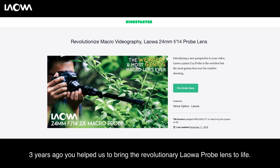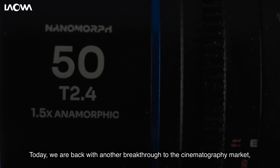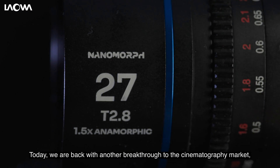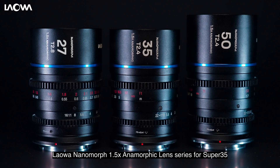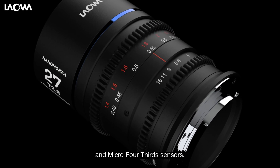Hello, Indiegogo. We are Venus Optics. Three years ago, you helped us bring the revolutionary Laowa Probe Lens to life. Today, we are back with another breakthrough in the cinematography market. Introducing the world's tiniest anamorphic lenses — the Laowa Nanomorph 1.5x Anamorphic Lens Series for Super 35 and Micro Four Thirds sensors.